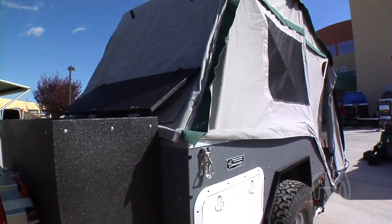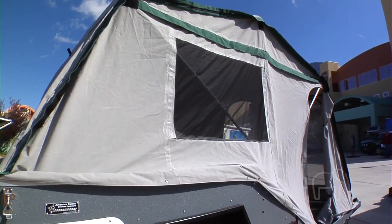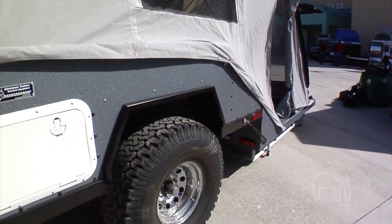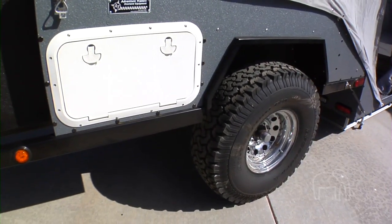What would a comparable trailer like this weigh if it was built in steel? It would probably weigh about 2,000 pounds. This trailer looks like a pretty significant departure from your traditional adventure trailers, from the Horizon and from the Chaser.